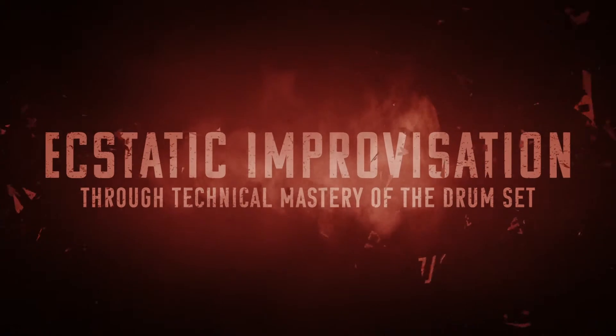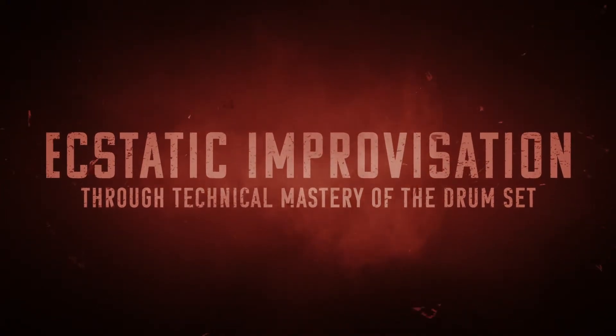Still plenty of work to do there. That's going to do it for day 135 of the Oregon Drum Project — 135 days working towards my ultimate goal of ecstatic improvisation through technical mastery of the drum set, which just means I want to freak out real good behind the kit.